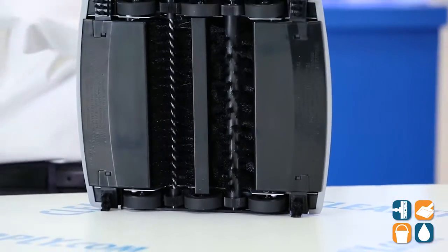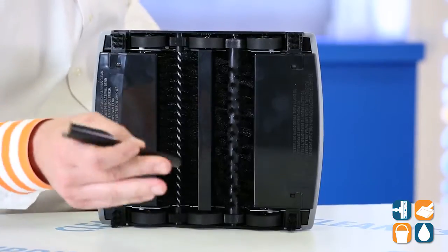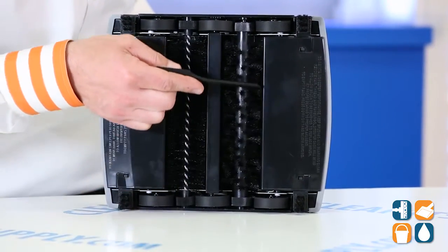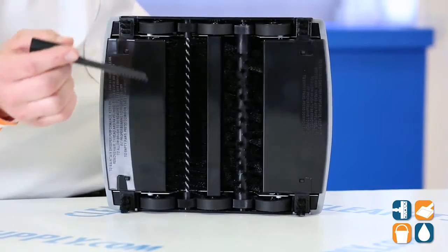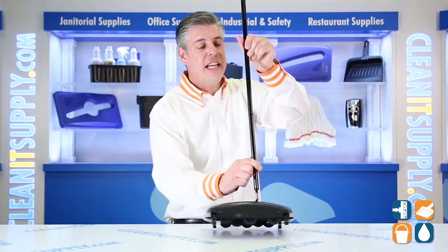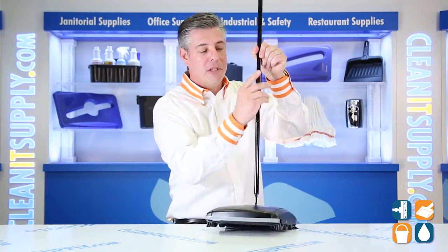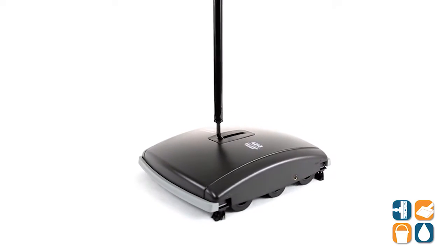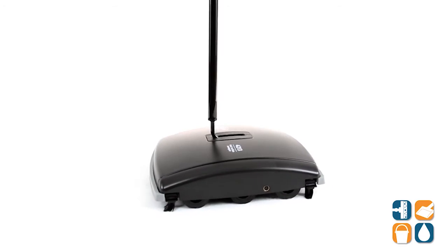And last but not least, we have a comb for the brushes. Included in this is the carpet comb to clean out the brushes, to make sure you're getting maximum cleaning while servicing your sweeper. And that easily connects right onto the handle here — it's almost like it's magnetized. That is the Rubbermaid Commercial 4213-88 Dual Action Floor & Carpet Sweeper in Black from Rubbermaid Commercial.